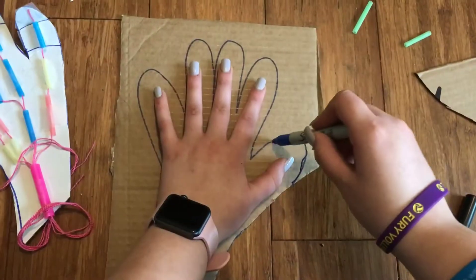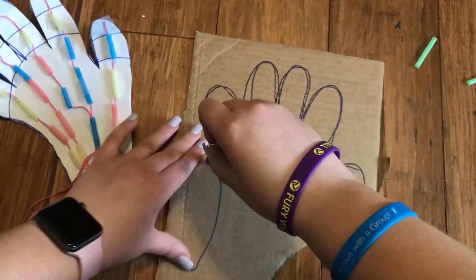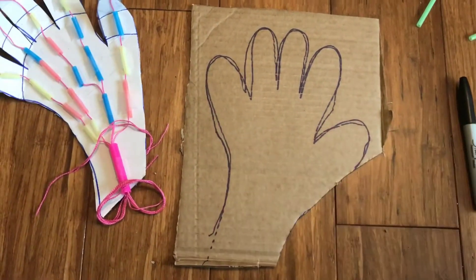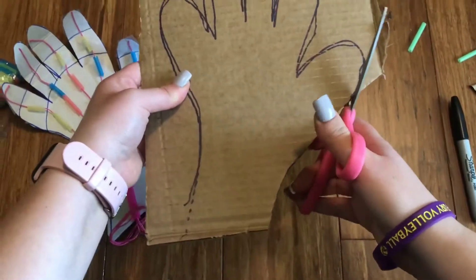So here's what you're gonna do first. Take your marker and you're gonna trace your hand out on the cardboard. Now you're gonna want it to be a little bit bigger than your actual hand. So here's mine — it's a little bit bigger than my actual hand.